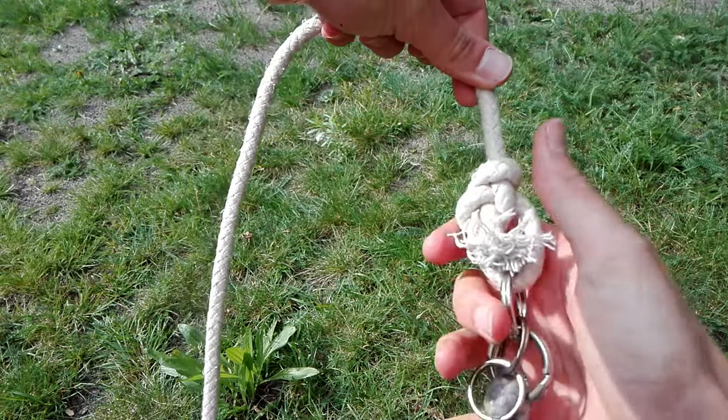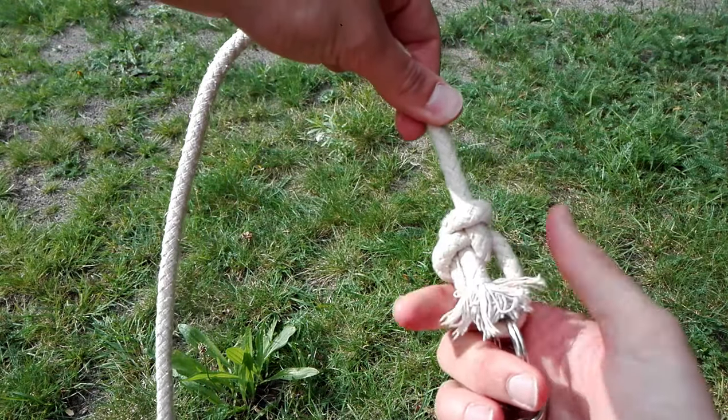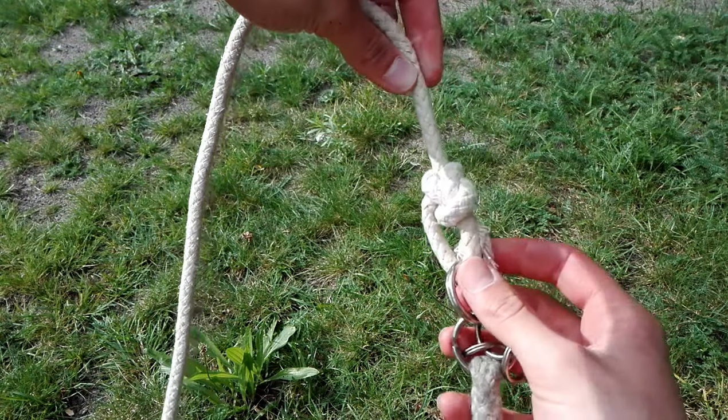Thank you all for joining me in this tutorial and I hope that I've inspired you to try out the rope dart for yourself.